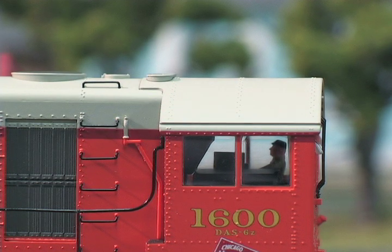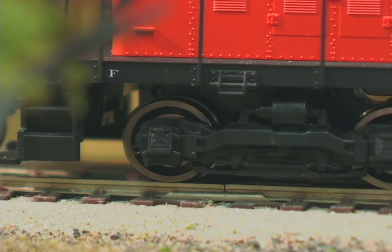As of August 2010, these models are now available in hobby stores, so head down to your local Atlas dealer and pick up yours today.